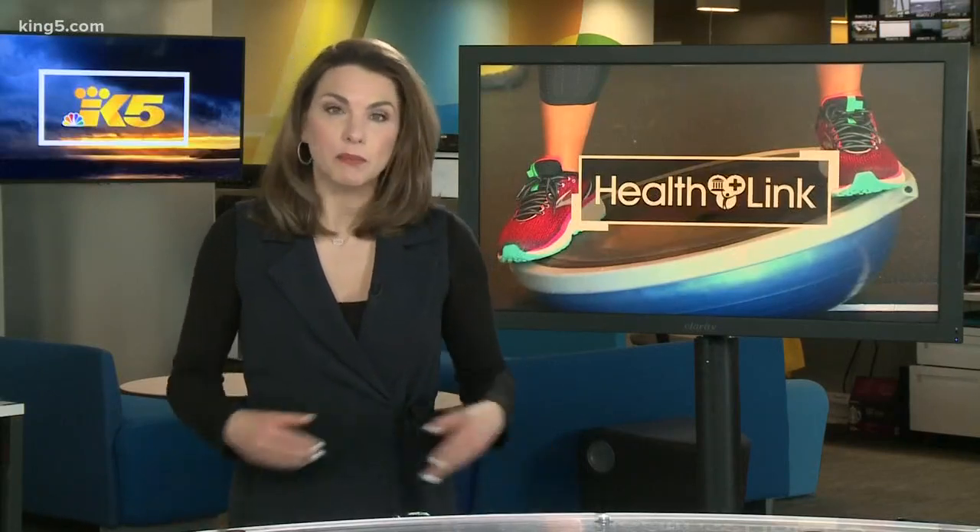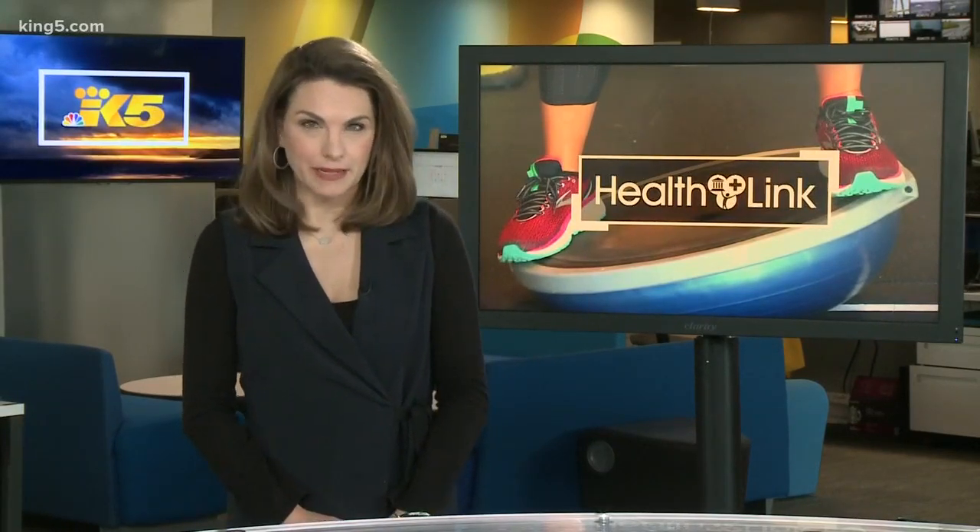Ankle replacement surgery has been around for many years but with much less success than hip or knee replacement. The replacement talus bone can also be made with titanium, but it requires six weeks to print. For HealthLink, I'm Amitya Driessi.